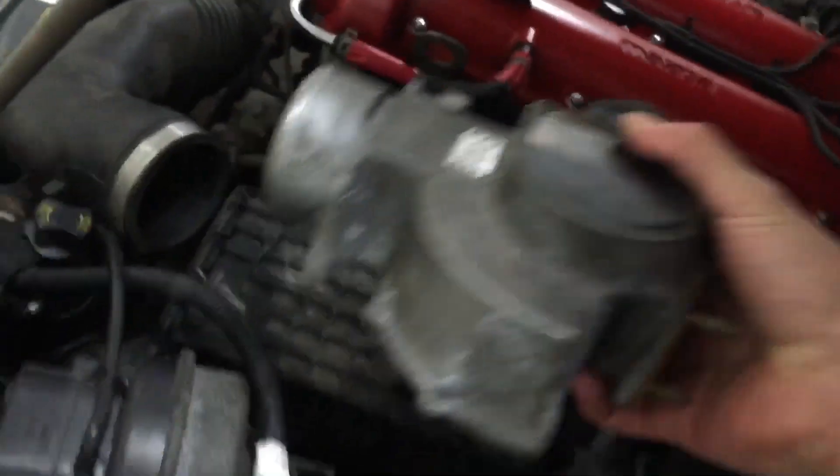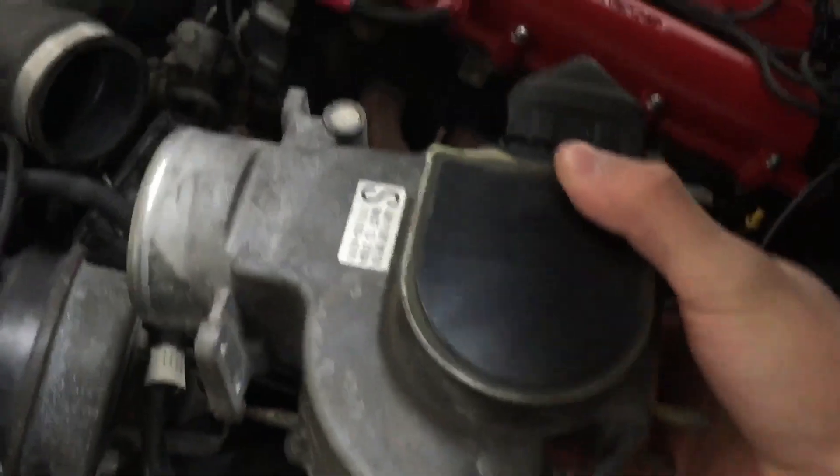Alright, so like five minutes later, we've got the mass airflow sensor all the way out. We'll disconnect that and then we'll hook it up to that thing.